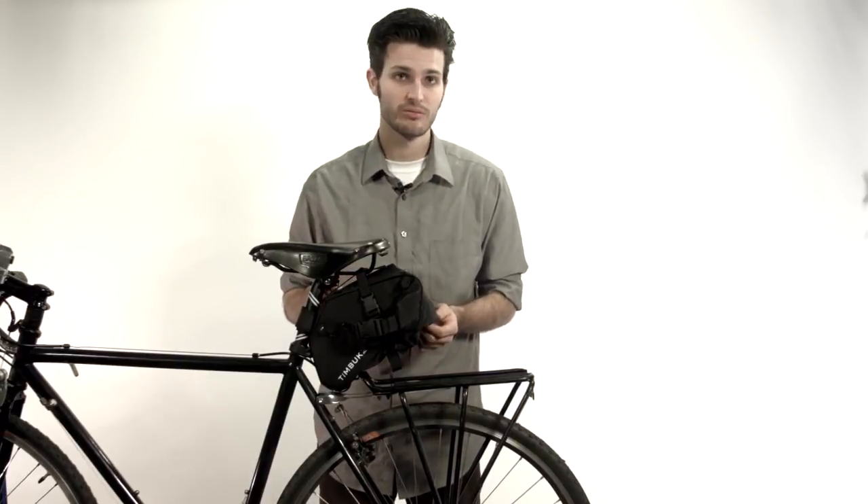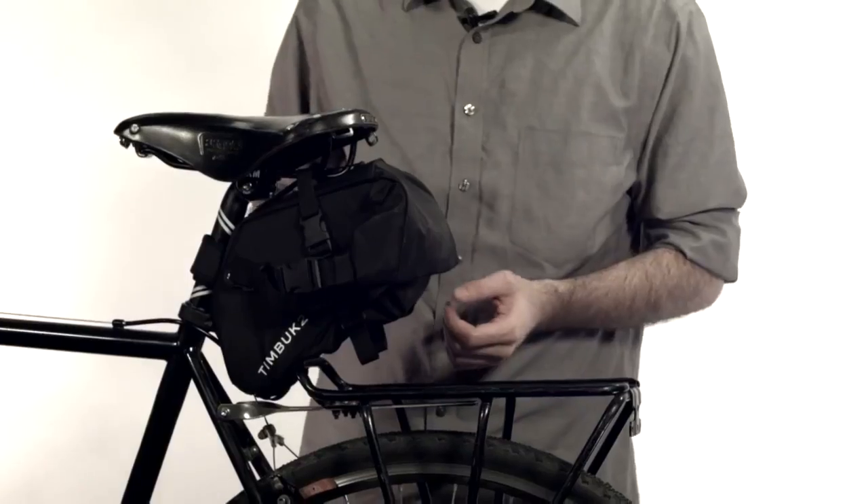I know what you're thinking — this guy's pretty small. Well, guess what? It gets a lot bigger.